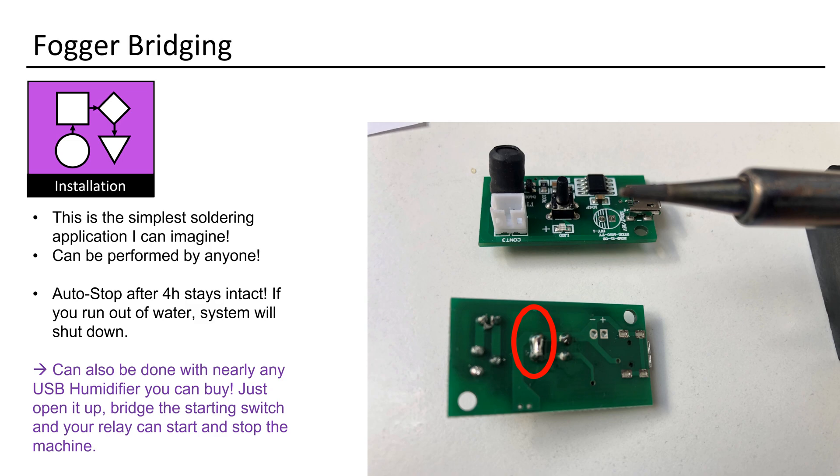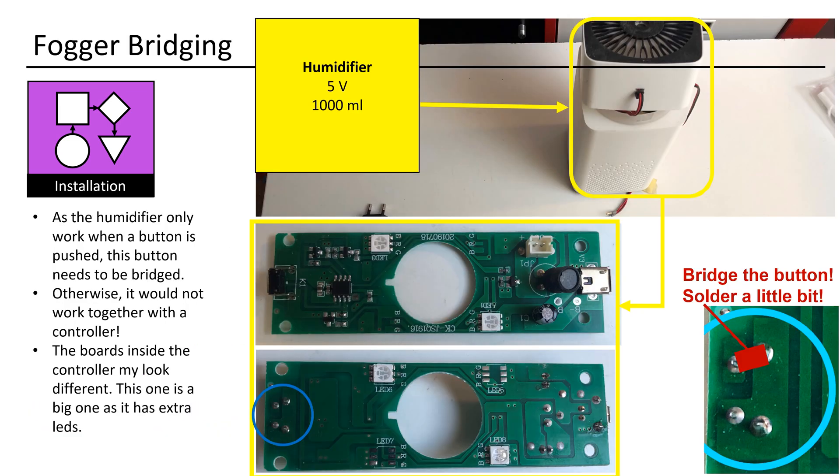The auto-stop feature after four hours remains intact, and if the water runs out, the system will automatically shut down. As this is the solution to all push-button issues, the board you find inside the off-the-shelf humidifier may appear different. Simply attempt bridging the two pins of the start button with a cable to determine which pins need to be soldered together.